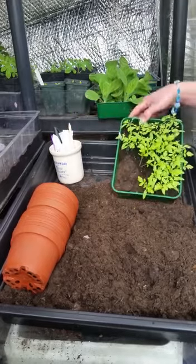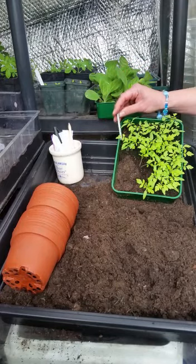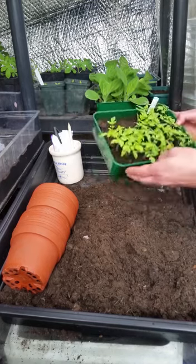These are a small tomato planted about four or five weeks ago. It's called yellow currant and they have really tiny little fruits on them, but more than ready to pot on.